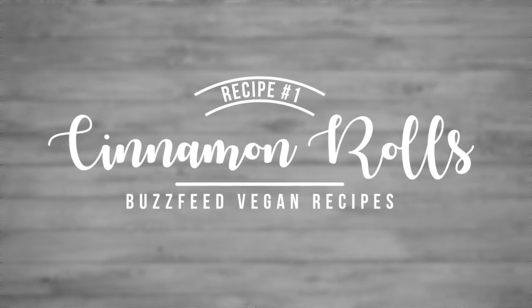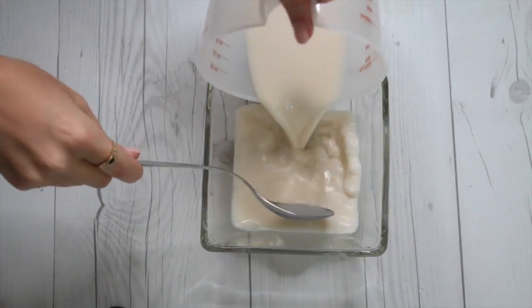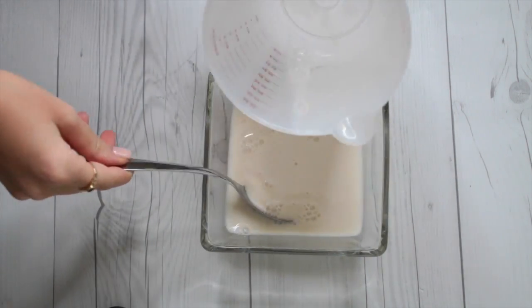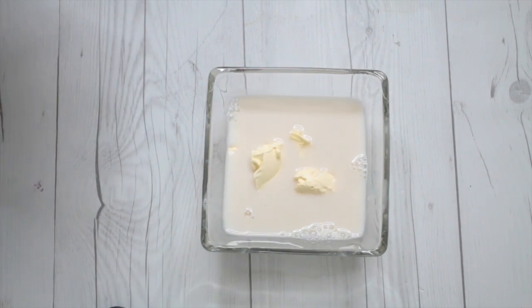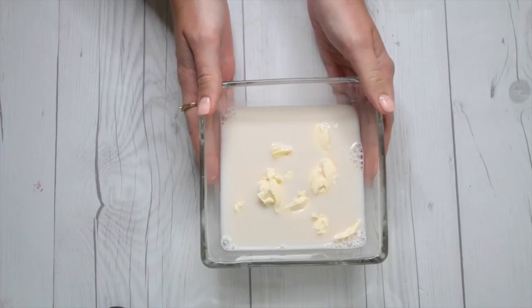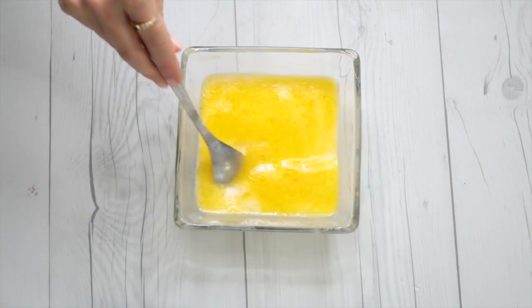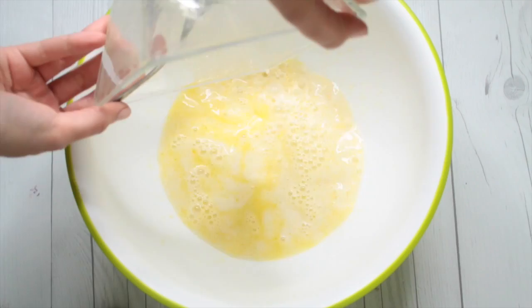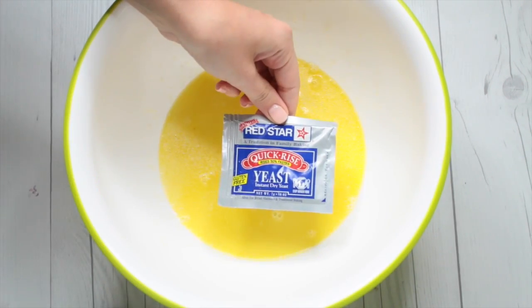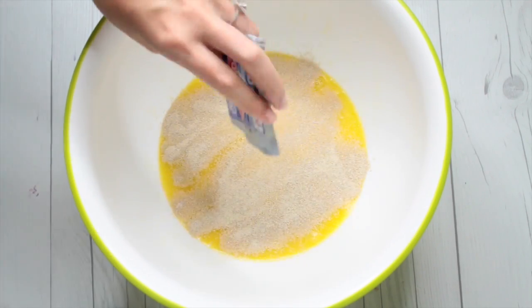For this first one, we're doing some cinnamon rolls from scratch. This does take a bit of time, but I think it's worth it. We're using about a cup of almond milk and then three tablespoons of butter. Melt it in 30 second intervals, stirring in between until the butter is all melted. Then let it cool to about 110 degrees — the recipe says that's basically like bath water temperature — and then pour it in a bowl and add in the yeast. You don't want it too hot because otherwise it's going to kill the yeast.